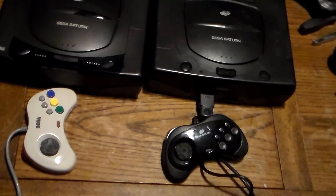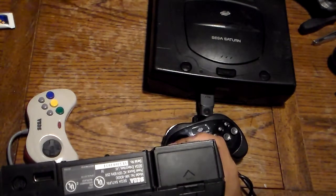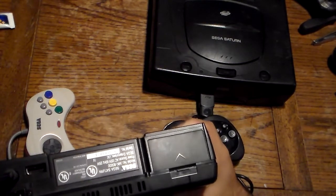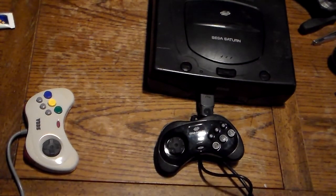That concludes the comparison between the Model 1 and Model 2 Sega Saturn. I do have a set of AV cables — they're third-party ones since I bought these second-hand. You stick this on the back of your system — let me demonstrate on the Model 1. You have the connection going like this, and then you're ready to go. That's how you hook up your Saturn. Thanks for watching — hopefully this video will help you guys decide, or help me decide, which Saturn to keep and which one will be sold.